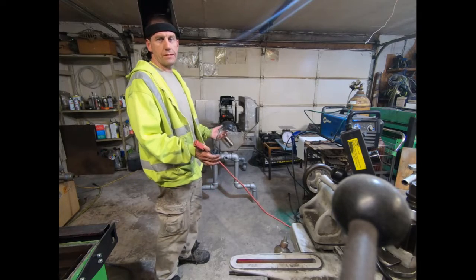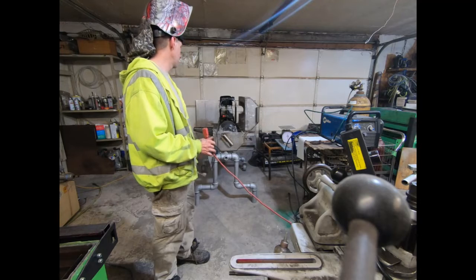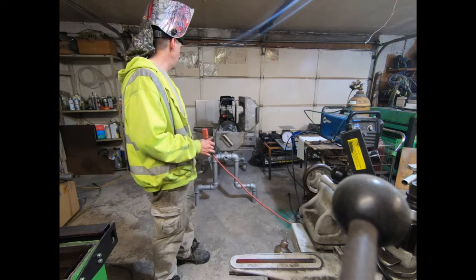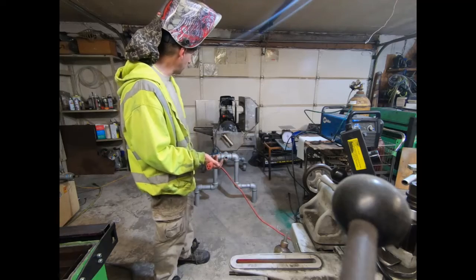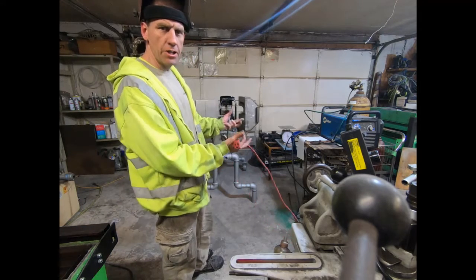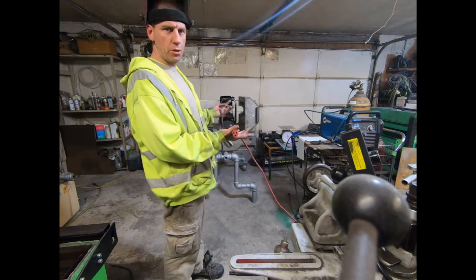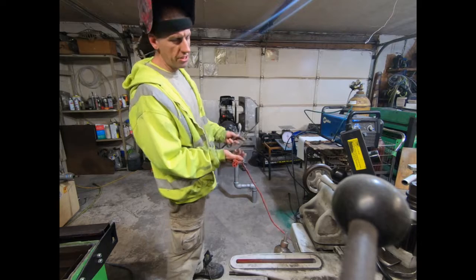Under no circumstances should you ever do this, obviously. Here's my theory: this thing's going to pressure up and want to explode out of that concrete, but the thing is, as soon as the seal is breached, the volumetric airflow needed to really launch this baby through the ceiling just isn't going to be there.